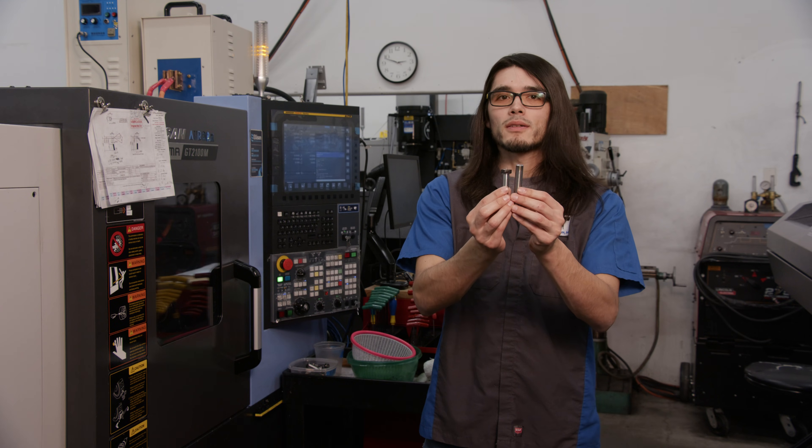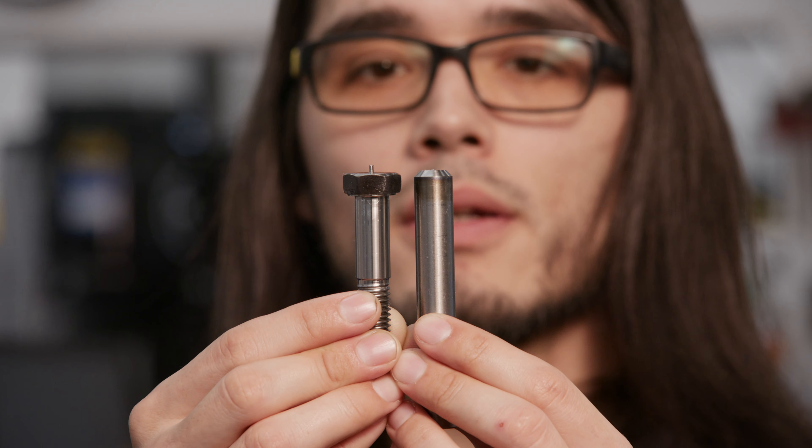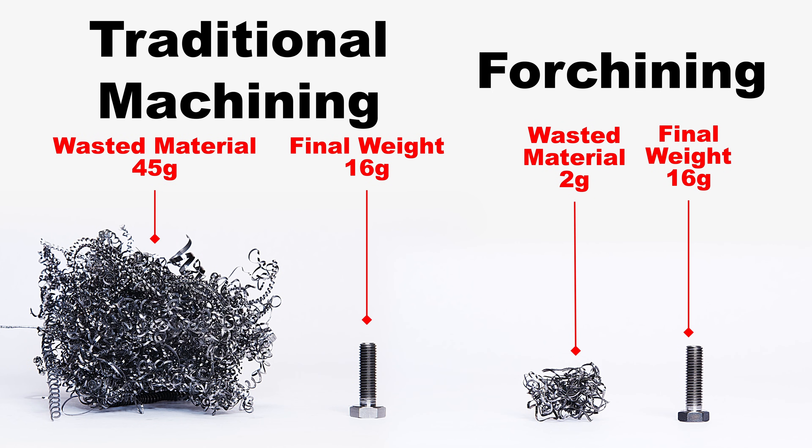With force sheening, our bar only needs to be slightly larger than the shank. This greatly reduces our wasted material.